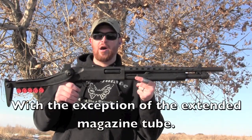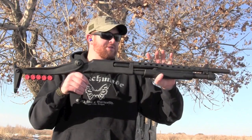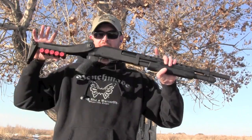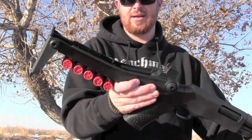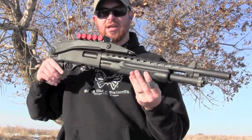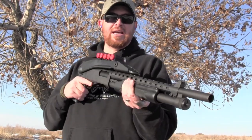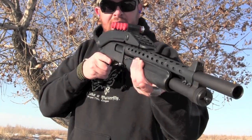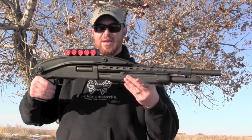The reason I know that is because these ATI parts — the heat shield, the over-folding pistol grip stock — are 870 add-ons. I'll come in and let you see how that works. I'm not yet sure how I feel about them, as I haven't actually fired them with them on yet, but I'm going to give them a shot.